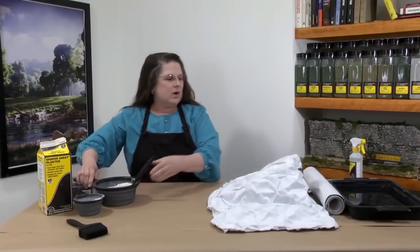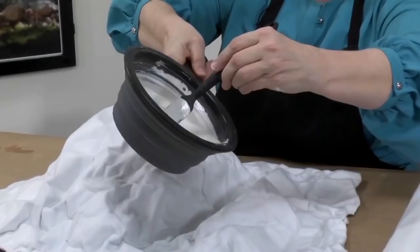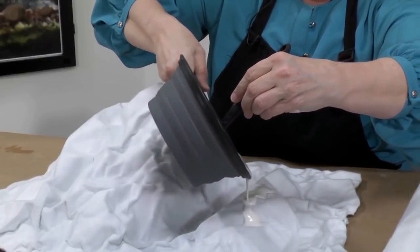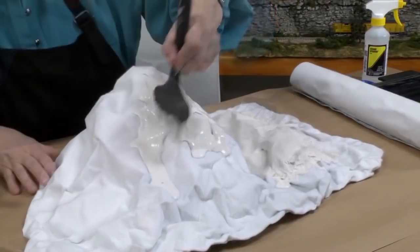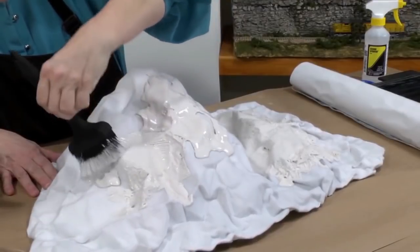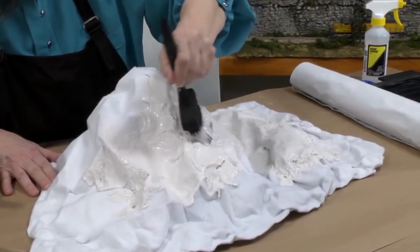Moving on, I'm going to spray the Shaper Sheet with water. This helps the bonding process between the Shaper Sheet and the plaster. Now you can pour the plaster directly onto the landscape. This plaster has about a 20 minute working time before it starts to set up. You can spread the plaster using a brush. If you find that your plaster is too thin, you can always add more plaster to your mixture.